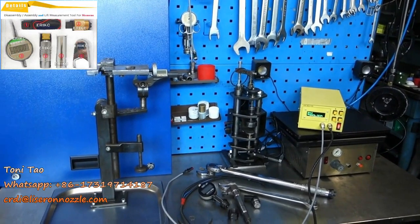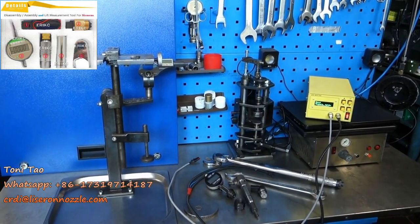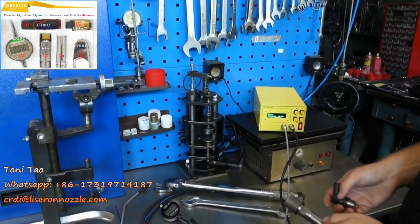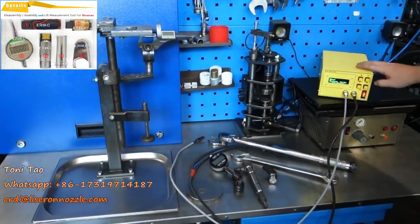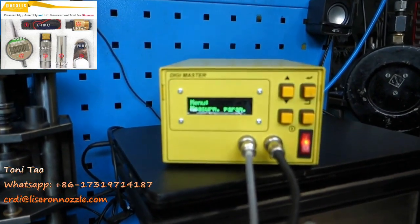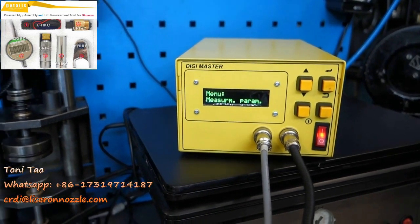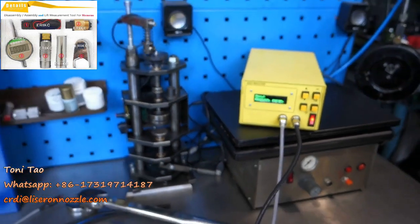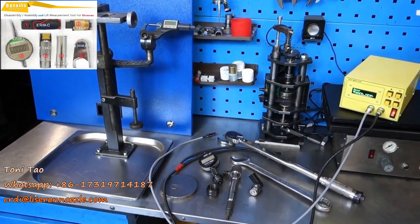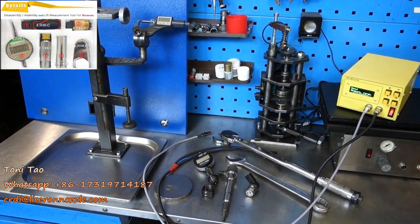Good day. Today we will do a quick testing and assembly of a Siemens piezo injector using the Digimaster, created and manufactured by Diesel Center Billet Serpa. Out of everything that we've done, tested, and all the different manufacturers we've gone through, I can honestly say that the Digimaster is the best at assembling Siemens injectors.